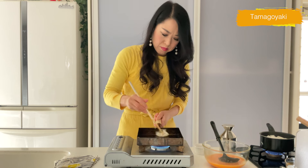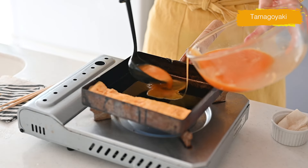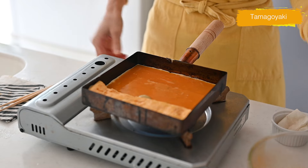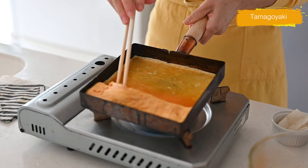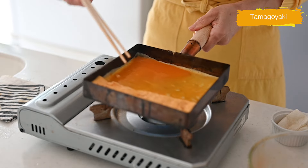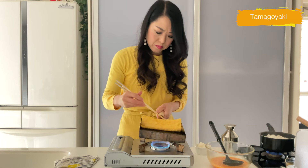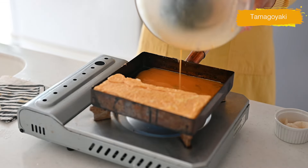Slide the egg away from you, grease the pan again, add more egg mixture, and run it under the cooked egg, then roll it up. Repeat this process until all the mixture is used up. It's quite an effort but the result is equally delicious. Set aside until the sushi rice is prepared.